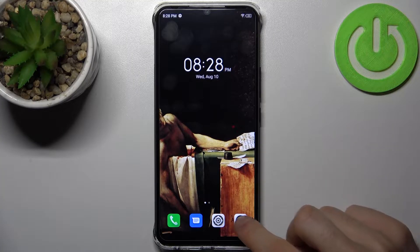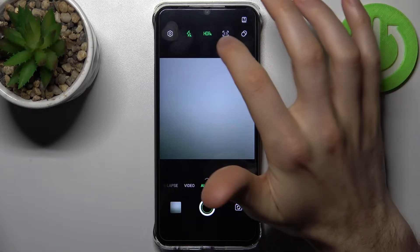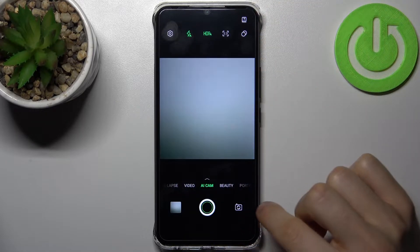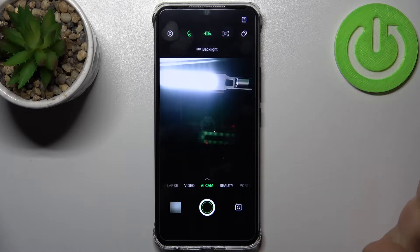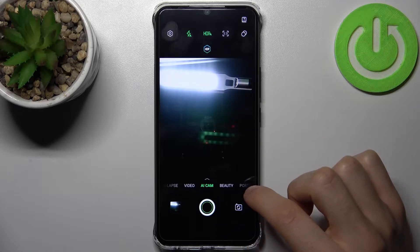First, you have to open the camera, then switch to the front camera. Let's take a photo with this mirroring feature enabled.